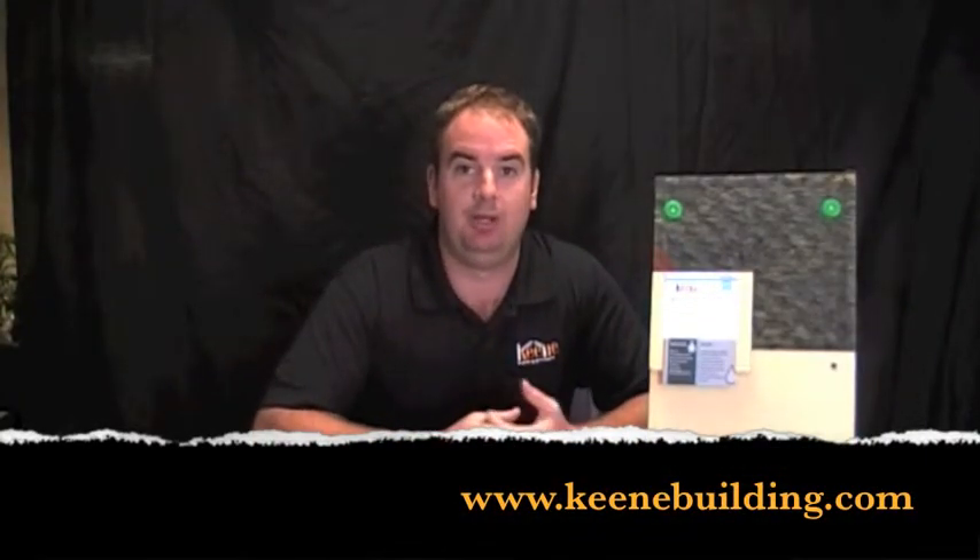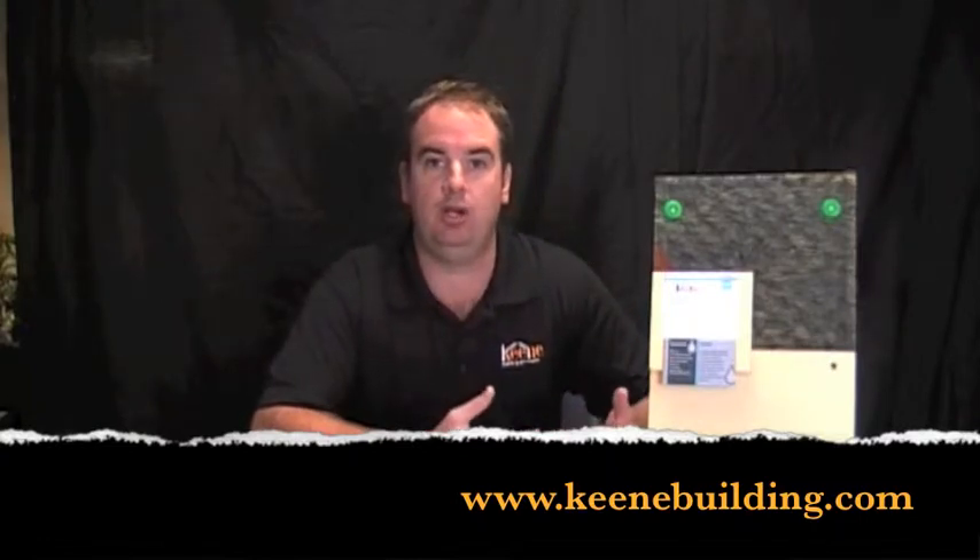My name is Jim O'Neill from Keene Building Products, and I've been asked the question of what to look for in a rain screen system or a rain screen product.